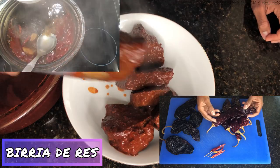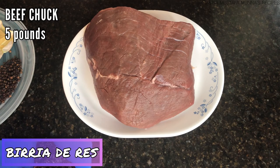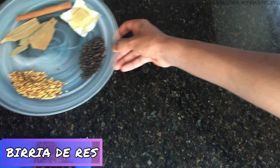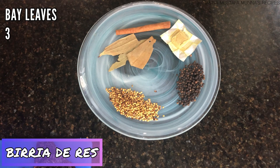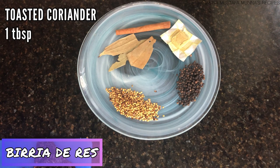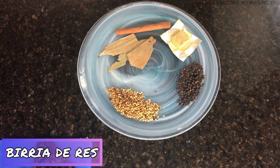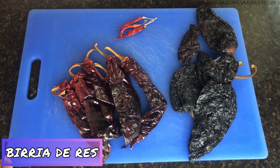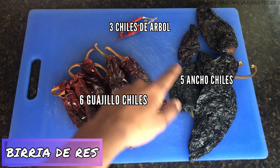Starting with the first set of ingredients: five pounds of chuck roast, which will need to cook for a long time until very tender. I have a cinnamon stick, three bay leaves, a tablespoon of toasted coriander seeds, a tablespoon of peppercorns, and one chicken bouillon cube. For the peppers, I need six guajillo chiles, three chiles de árbol, and five ancho chiles.